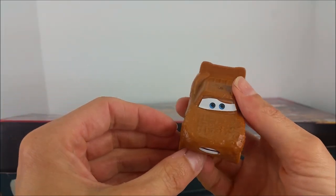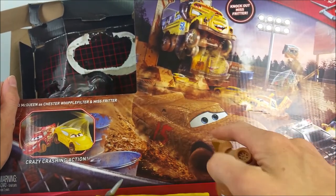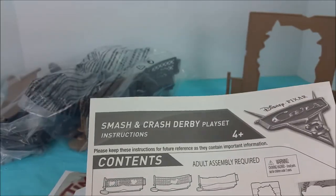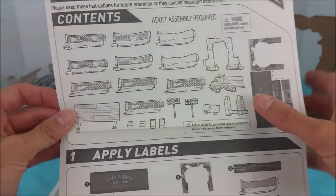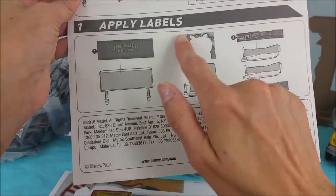And who is this car all covered in mud? I think it's Lightning McQueen. Lightning McQueen is in a mud disguise. There he is right there. Let's get out our directions — Smash and Crash Derby playset instructions. There's all the contents, all the stuff in these bags. And the very first step is to apply the labels.